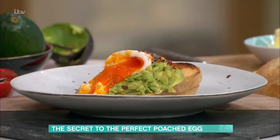All you need is vinegar — don't use salt. Vinegar: friend. Salt: enemy. That was amazing, John. Thanks very much. More from John later. For all the details of today's recipes and more delicious ideas from our This Morning chefs, just head to the This Morning app.